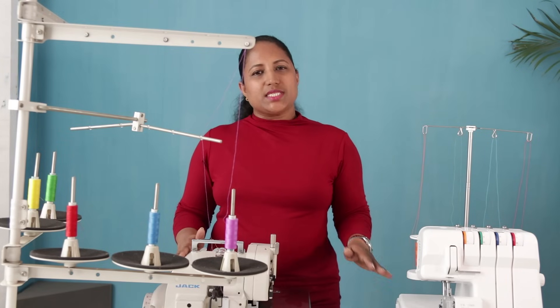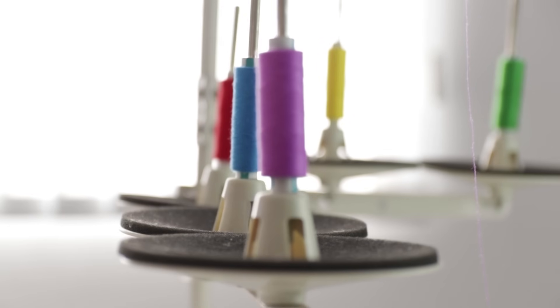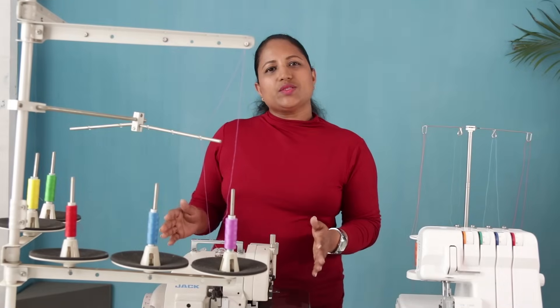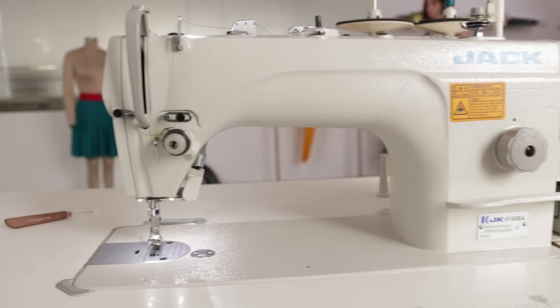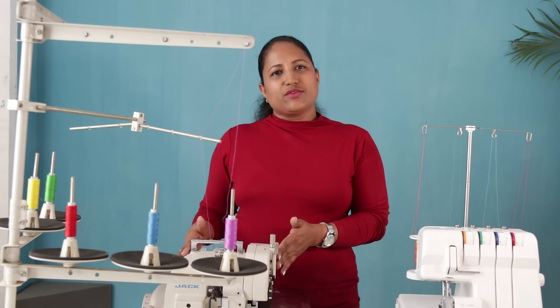Compared to the other machine, this is much much faster. Once you have threaded this machine right, nothing may go wrong — I have not faced any issue. I also have an industrial sewing machine which I have already demonstrated in one of my previous videos; the link is given below. Now let me explain the features of this machine. I will also be showing 3-thread and 5-thread overlock.